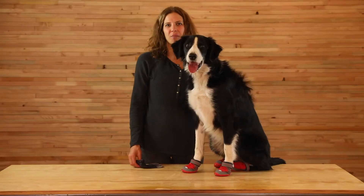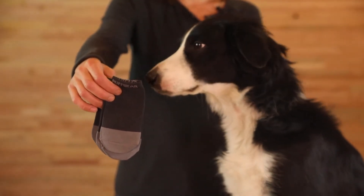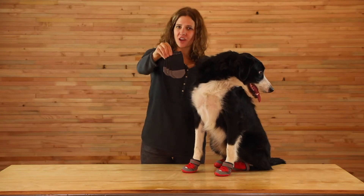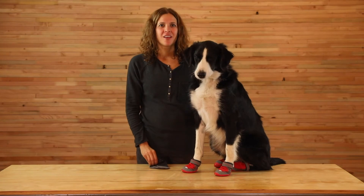Just like socks help with the overall comfort of our shoes, bootliners can help with the dog's overall comfort, enhance the fit, and help protect the dewclaws. If your dog has longer fur, it can make getting boots on a little easier too. There's no need to size up if you plan to use bootliners.